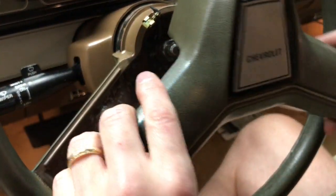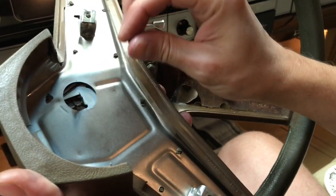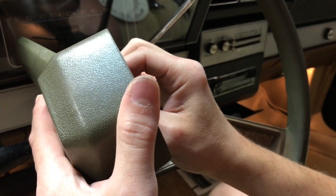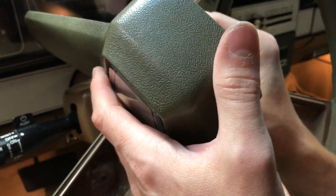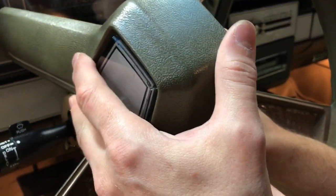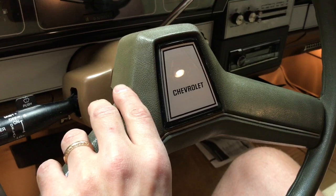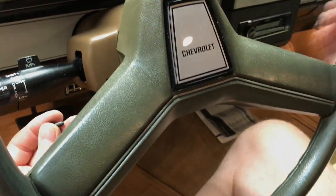Last step — we're going to put the steering wheel shroud or cover back on. As we did before, we've got to connect the horn cable wire back to the clip, so we'll do that now. Once that snaps in place, we can gently lay the shroud in and then reattach it with the two screws from the rear.